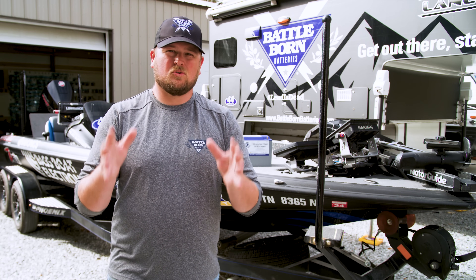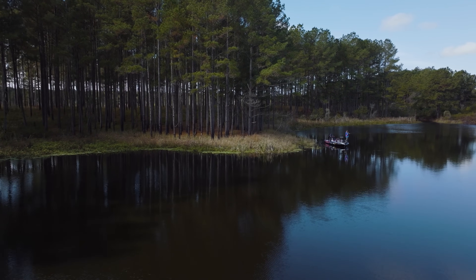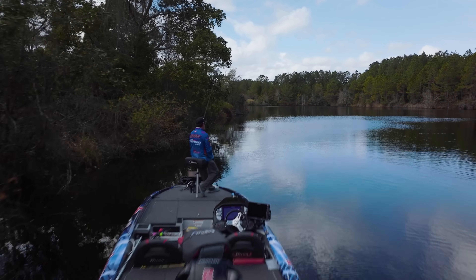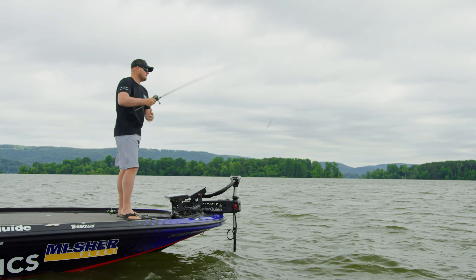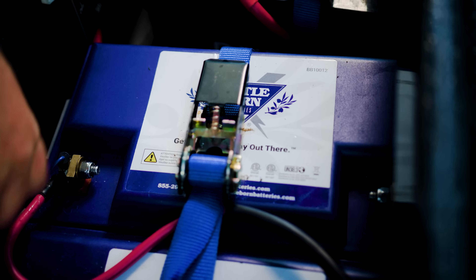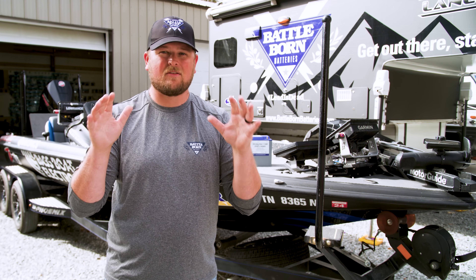What amp hour rating should you choose for your trolling motor battery system? Amp hour rating is directly related to how long your batteries will last throughout the day. If you're fishing a small stagnant pond with little current or wind, you could get away with a smaller rating like 50 or 75 amp hours. But for most bass boat applications — especially tournament fishing on large bodies of water — it's really necessary to have a higher amp hour rating like 100 amp hours, so you can handle big water, high current, high wind, and lots of vegetation without worrying about power.